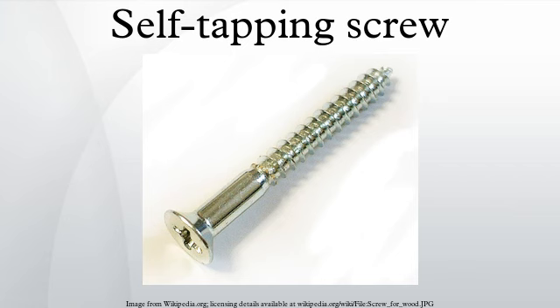Some self-tapping screws are also self-drilling, which means that in addition to the tap-like flute in the leading threads, there is also a preliminary drill-like fluted tip that looks much like the tip of a center drill.